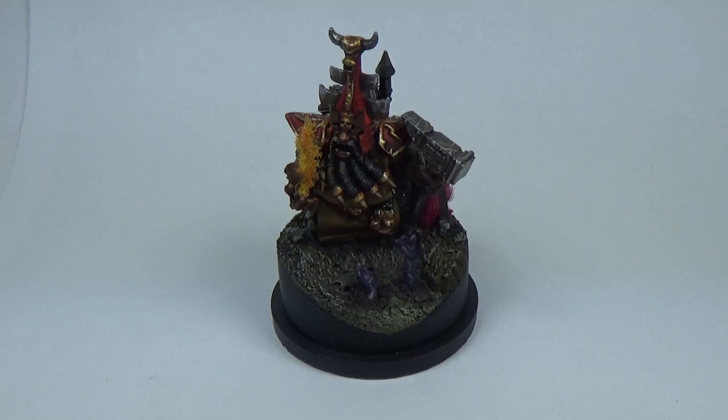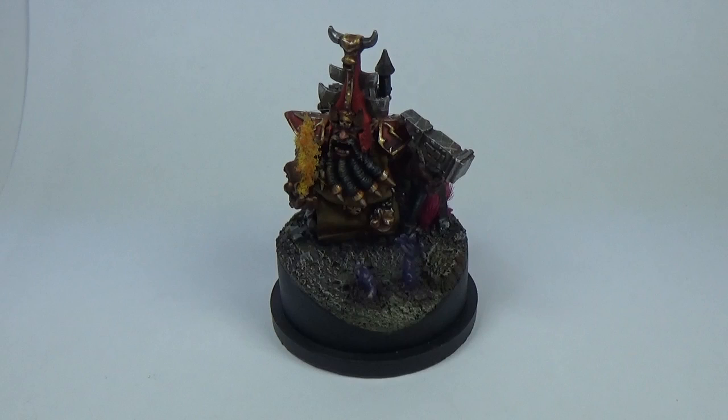I put this one up for the Golden Demon 2016 paint competition, didn't make the finals or win anything obviously, but I had a load of fun and I'm just shooting it now with my proper HD camcorder which I got the other day.